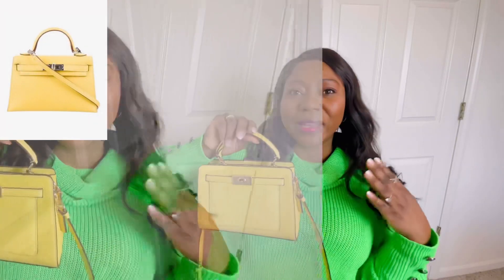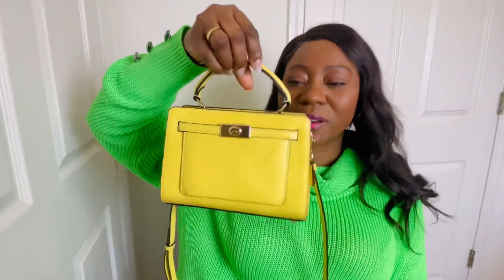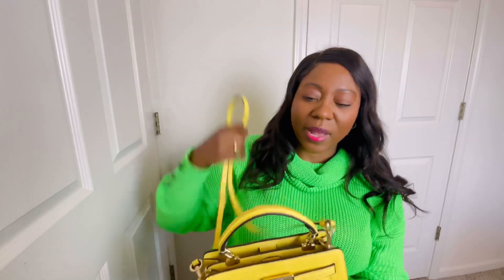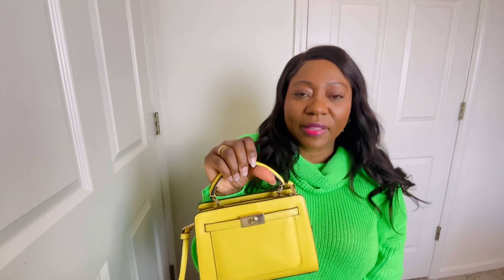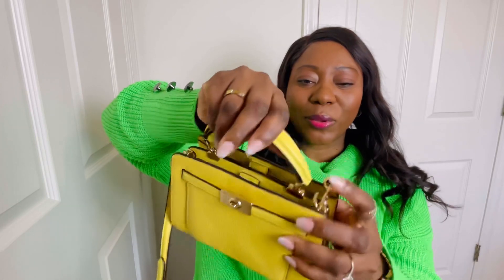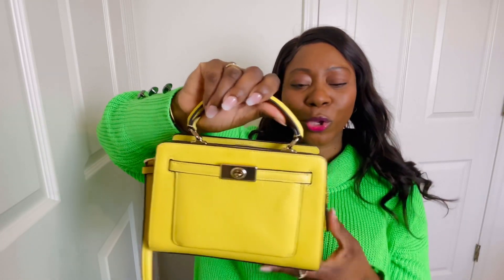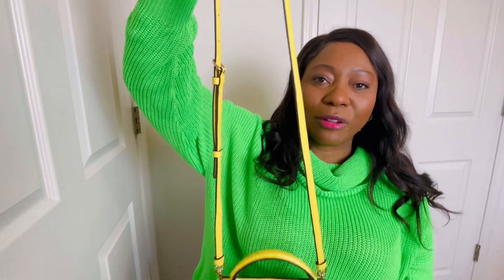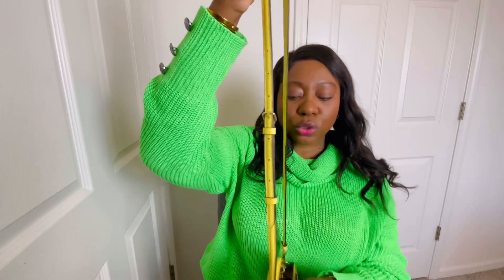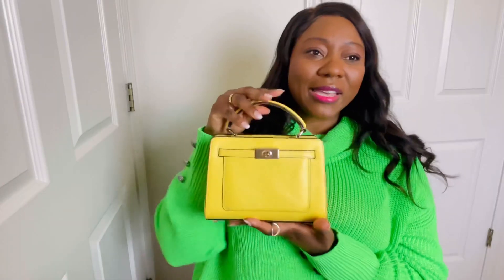It's giving mini Kelly vibes, it's giving Fendi Peekaboo vibes — I just love this bag. It comes with straps; I wore it today with straps but generally I wear it without. It's a top handle bag — the Coach Mini Lane Top Handle Bag. I'm 5'8" and the strap hits where it's supposed to, and you can adjust it shorter or longer. Usually I just take the straps off — that's how I wear it.